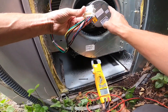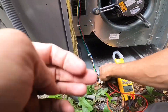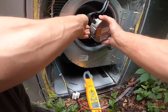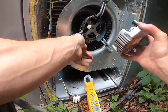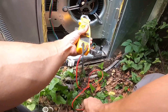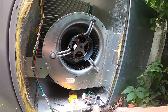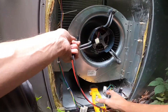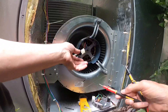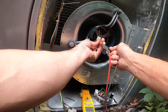Next we're going to ohm out the motor and see if this module is bad. We're going to disconnect the module. Next we're going to ohm out these windings. Basically this is a three-phase DC motor, so all these windings should ohm out the same. But first we're going to ohm each winding to ground, and when I check ground I check to the big X underneath.